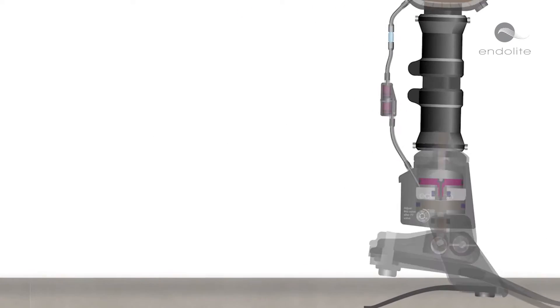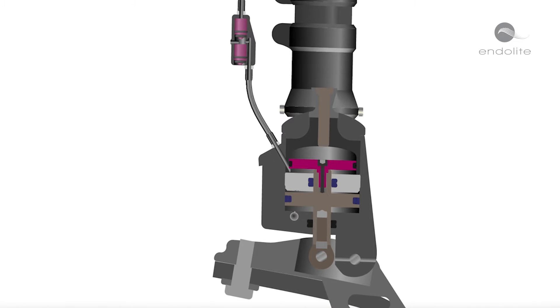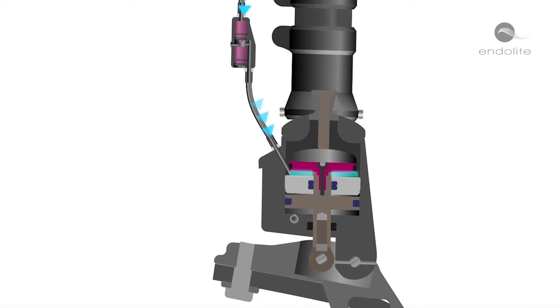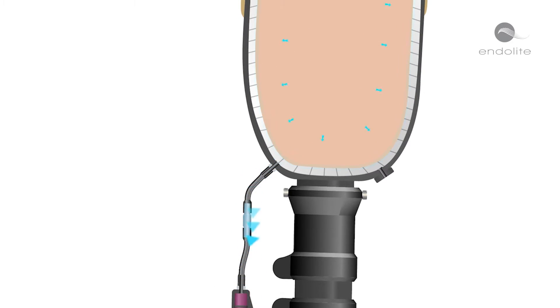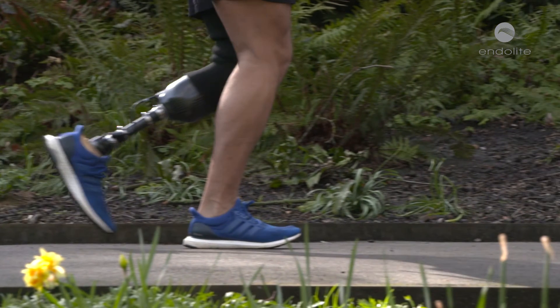Minimizing socket pressure for greater comfort, the patented design of the Echelon VAC incorporates a pneumatic vacuum chamber that works in harmony with biomimetic hydraulic technology to generate an elevated vacuum, helping maintain a secure connection with every step.